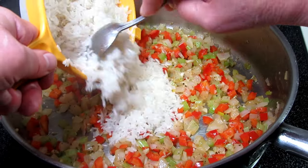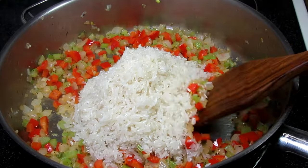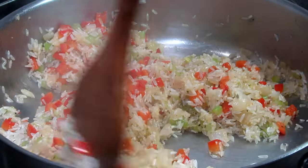This is one and a half cups of rinsed and drained long grain rice. Giving that a good mix with the vegetables and butter for a couple minutes. This is going to help keep the rice fluffy and not clumped together later in the cooking process.